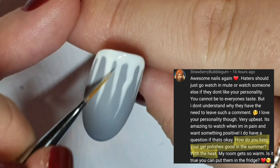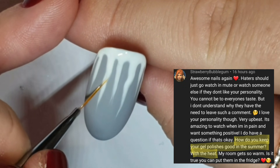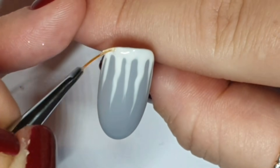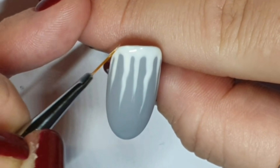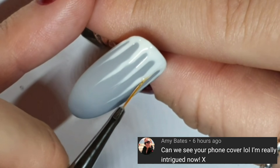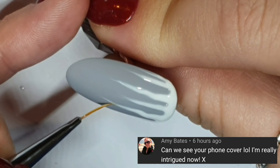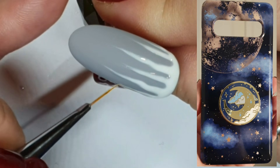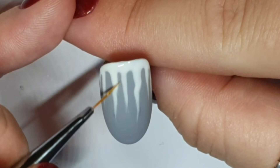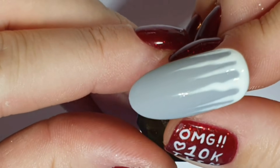Dr. Pep Strawberry Bubblegum asks how do you keep your polishes good in the summer — where do I store them? I keep mine in a drawer all year round for two reasons: one, it's out of sunlight so there are no UV rays getting near my polishes, and two, if they're out, people might want to touch them — and back off, they're mine. Amy Bates wanted to see my phone case that inspired one of the last sets — the clouds background is what inspired one of the sets we did recently, and I might do another one even more like it.